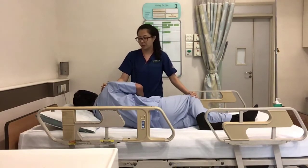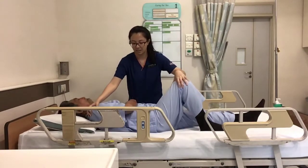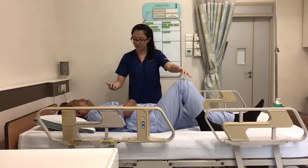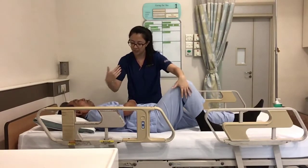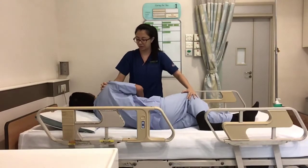We will repeat this for about eight to ten times as well. Okay, let's try a second time. Okay, try your best. Turn to your left. And there we go.